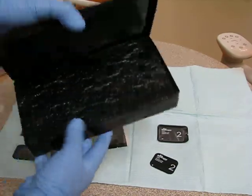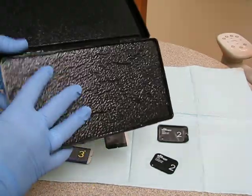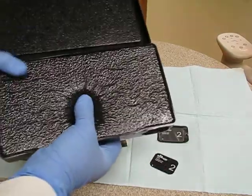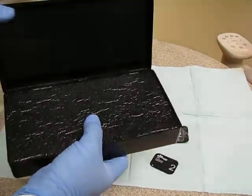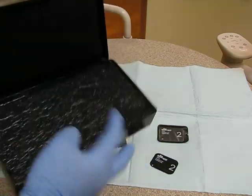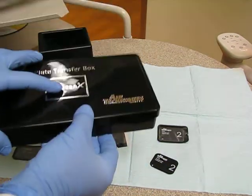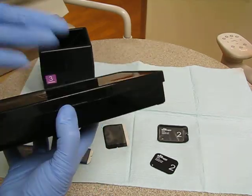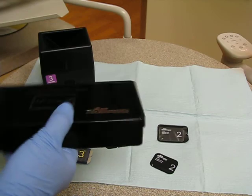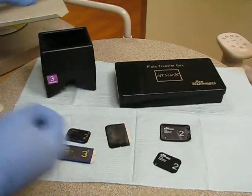This is a different type of image scan transfer box — there's this one and there's this one. This one has a little black sponge. You would take your image, open up your sensor, drop it in here, and close it. The only difference is that this one requires you to open it multiple times, whereas the other one you just drop it in and open.